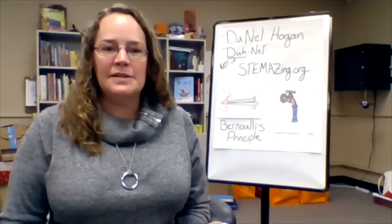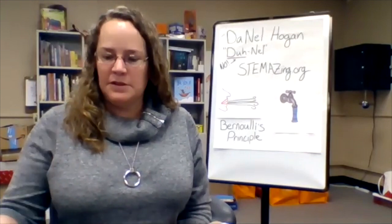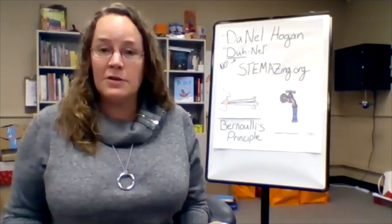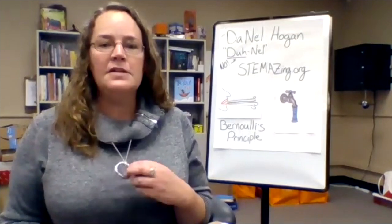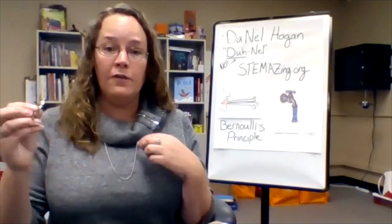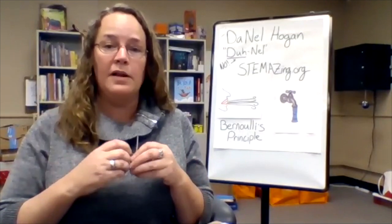Today we're going to be doing some experiments related to Bernoulli's principle, but before we get to that I'd like to show you my favorite physics trick — and I'm actually wearing it as a necklace. This is called the ring and chain trick, and what's really cool is I can take this ring off my necklace and put it back on while it's around my neck.